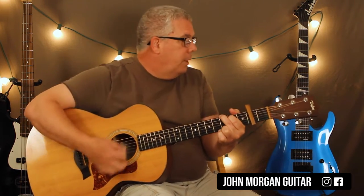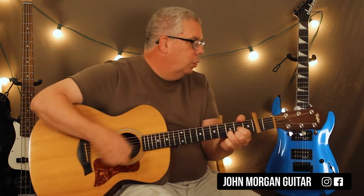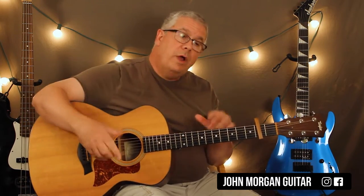I'm going to put the capo on the second fret and I got a G chord. I'm going to play it six times. Then I'm going to do a D chord for two, G chord for two, C for two, G for one, D for one, and then G for two. And that's the whole progression.